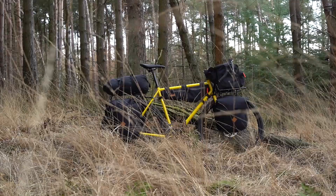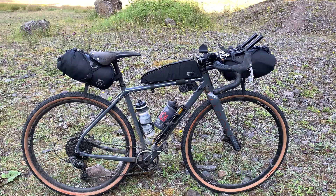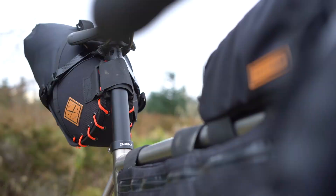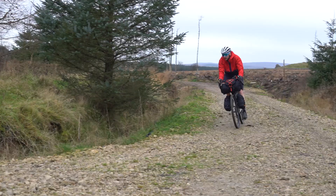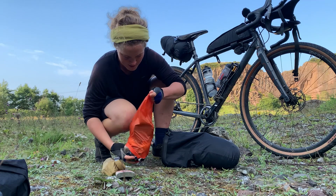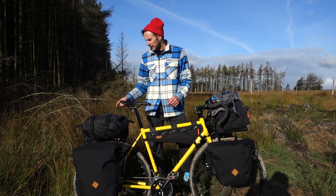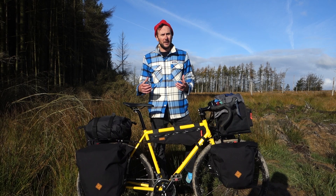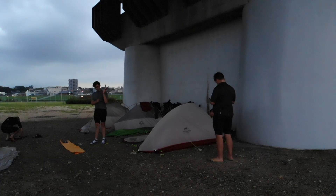It's also worth thinking about where you're going to carry your wet kit on the bike. With multiple panniers it's relatively easy to split wet kit and dry kit. On a more traditional, minimalist bikepacking setup you've really only got your bar bag and your saddle bag, so either be really careful about how you're packing those, or bring a spare dry bag to separate things. Also make sure your waterproof jacket is easily accessible so you're not having to completely empty your dry bag when it starts raining mid-ride.